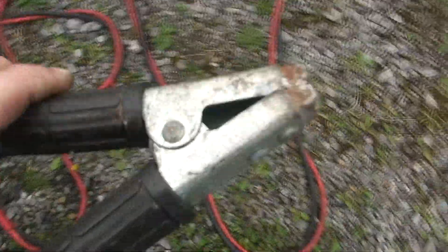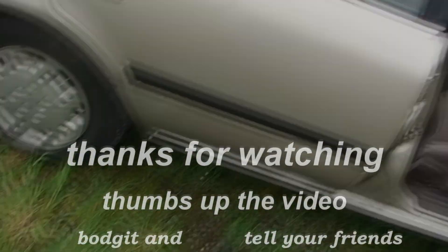Take them off - take the positive off first. The best thing to do when you remove the positive lead is keep it well away from the earth, because the earth is still connected to the car. The last thing you want is for them to cross. That's as simple as that. I hope you enjoyed the video - thumbs up, don't forget to get your hands dirty, see you for the next one.